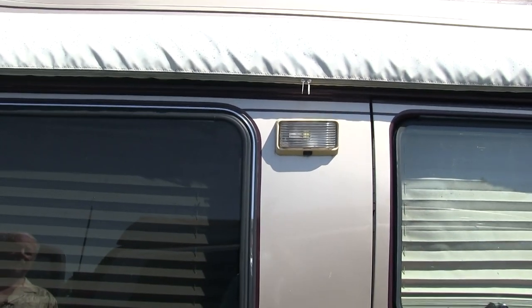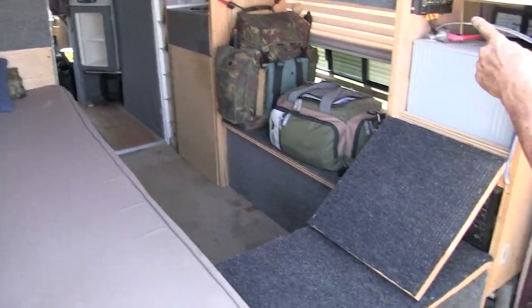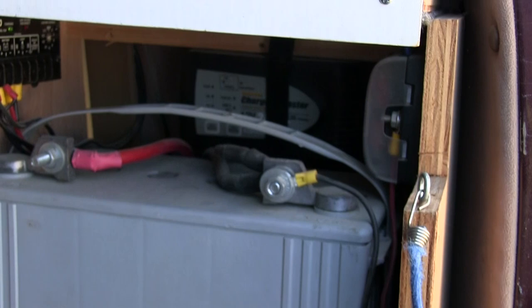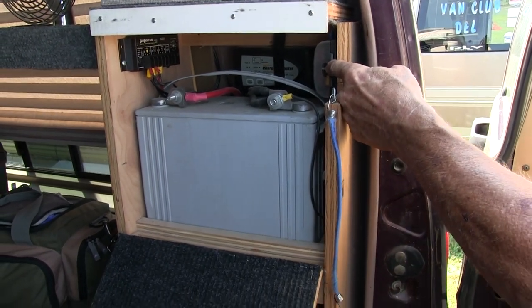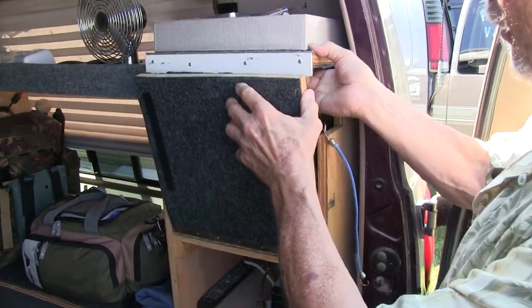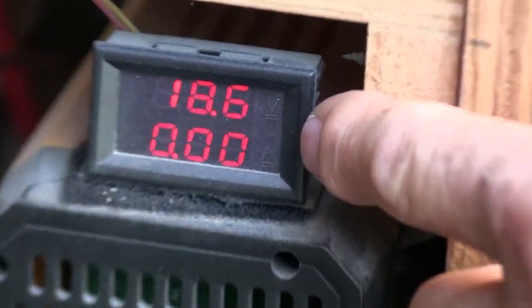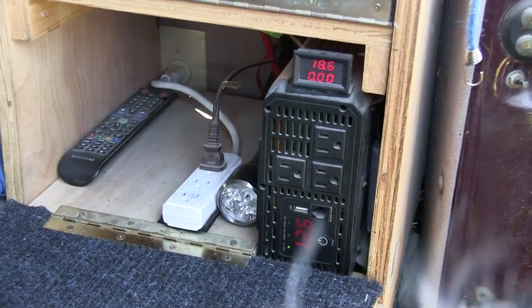The solar chargers are putting out 18 volts right now — they come into this cubby right here. These are all my controls. Solar charger there, one gel cell battery here, the other one's down below. There's my electric charger in the back. When you plug in the shore power, it knows which one does what — they're all digitally operated. This is my fuse box for all my 12 volts. The readout shows 18.6 coming from the solar panels — they're not clean, normally it's 21 to 22 volts. And my batteries are at 12.6 right now because I've been running the fans all day.